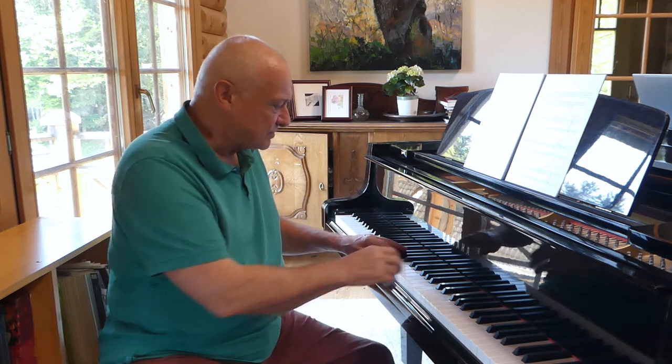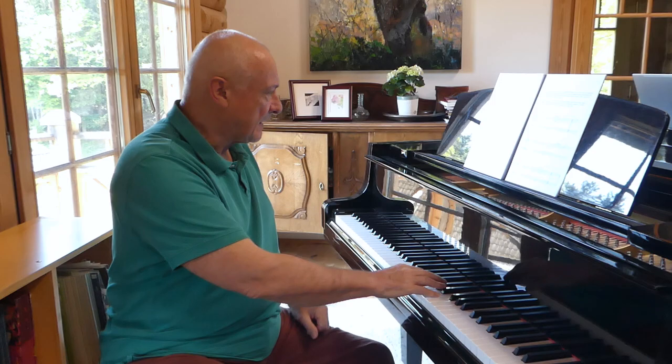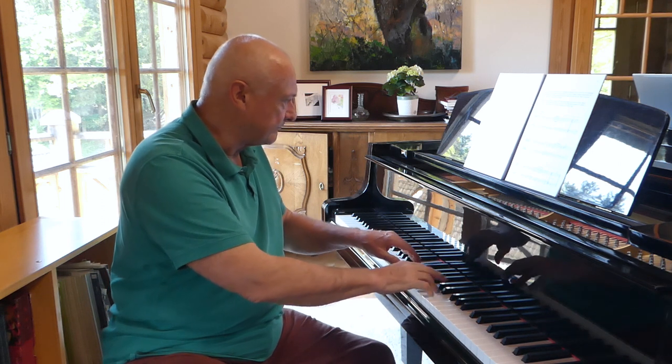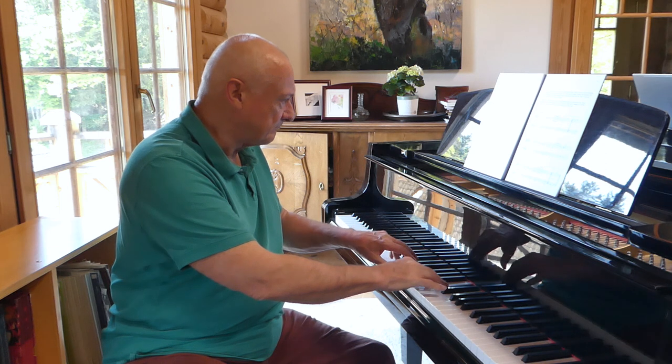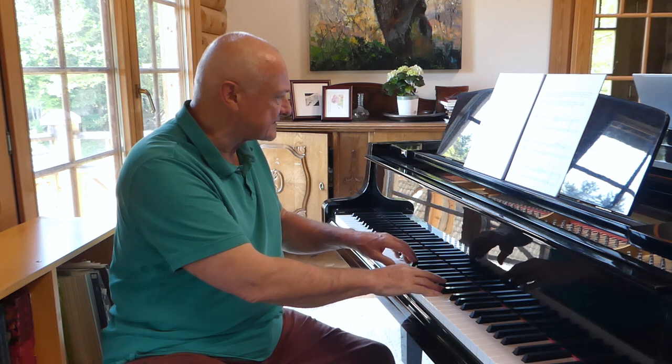Now I transpose them into D major and make sure they fit my harmony, which means putting things up or down as necessary, just making sure it always fits the harmony. Now I have a choice here in bar 9. I didn't like that, because I've learned to avoid parallel octaves, and so I change that slightly.